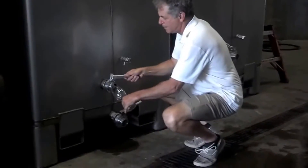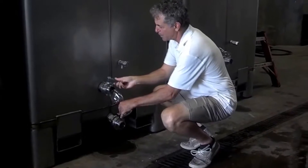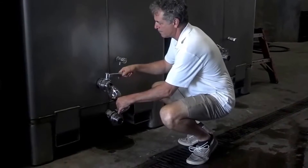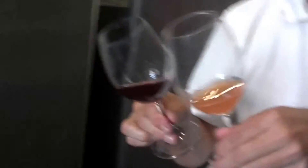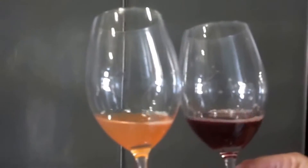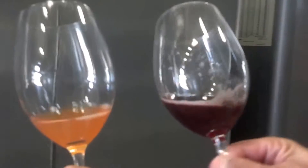Now I'll show you what the juice from the first press looks like. Look at the difference — let's get a close-up. We made the cut. So a little bit of that maybe can go into this, but not much. You can see it's quite a bit darker.